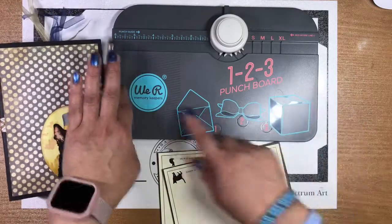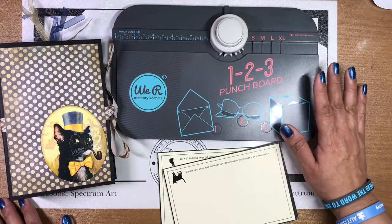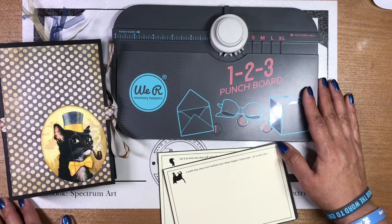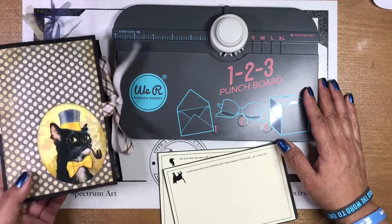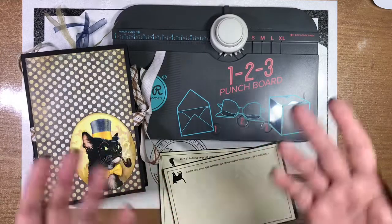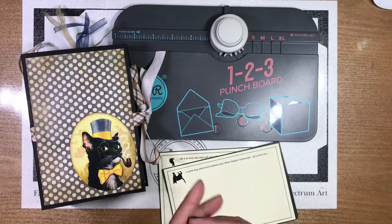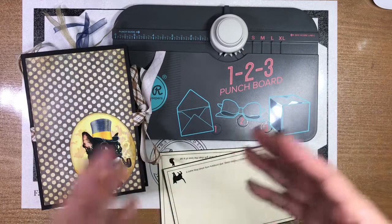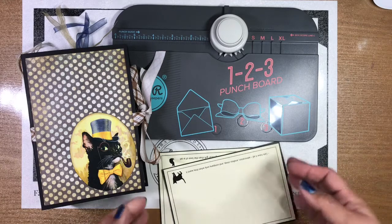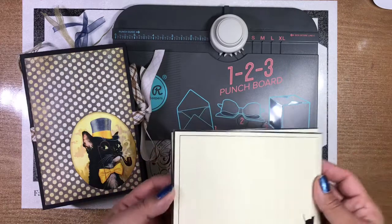This is the one from We Are Memory Keepers, and there are plenty of videos out there on how to utilize it. If you have any questions, feel free to ask below. You're also going to need some eyelets for your tags, a watercolor pencil and brush, a printer, a computer, internet access, and above all, some patience — because you're going to search for some images online to customize your cards.